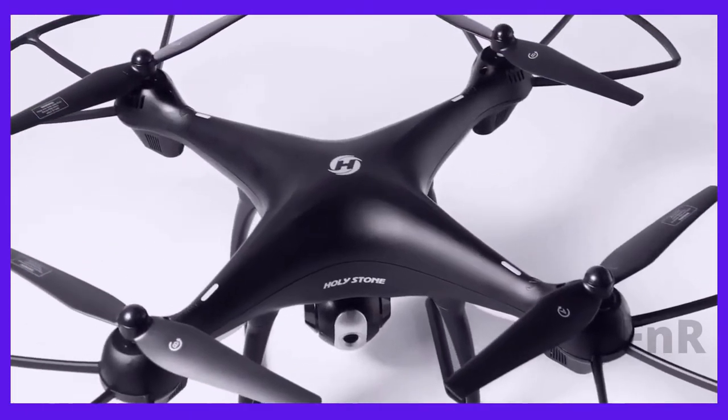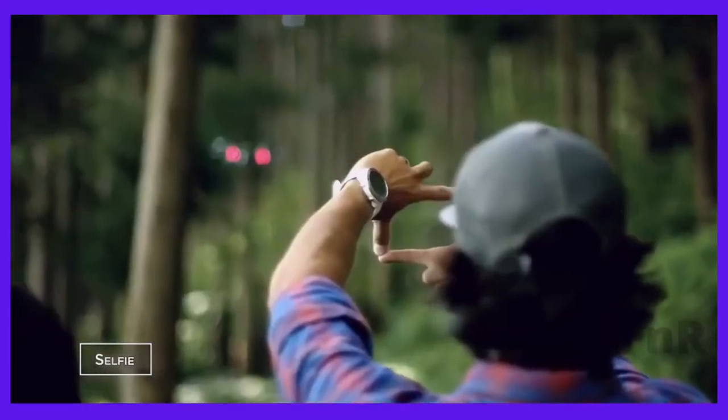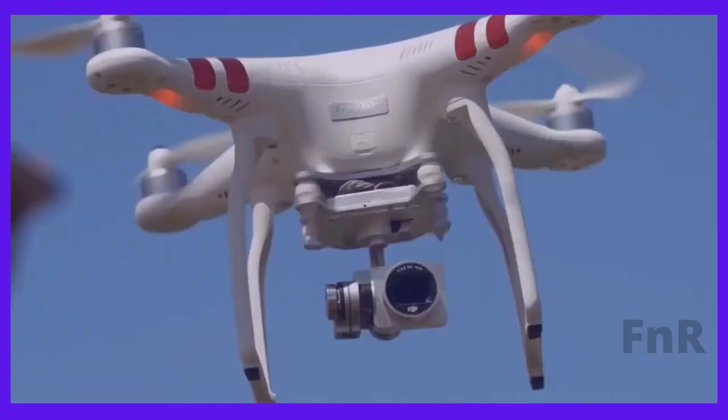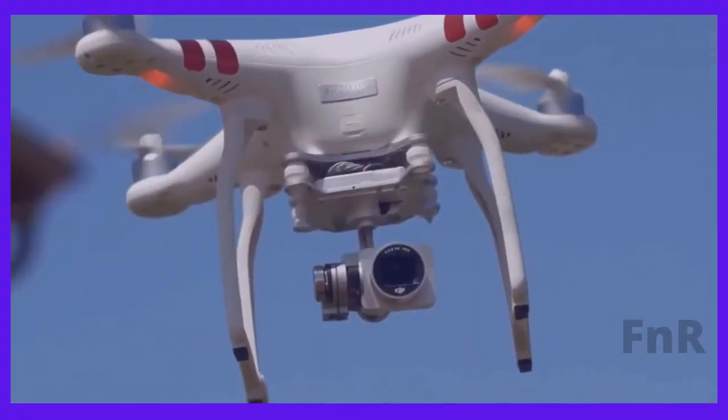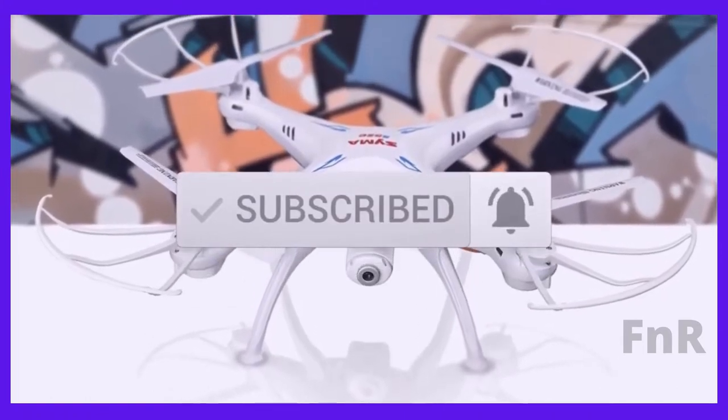Based on our personal views, these are listed based on price, quality, durability and more. To see prices and get more info about the products shown, be sure to check out the description below. One last thing before we dive in — make sure you subscribe and hit the notification bell to get the latest product reviews from the channel.